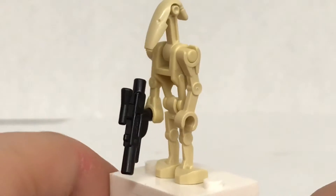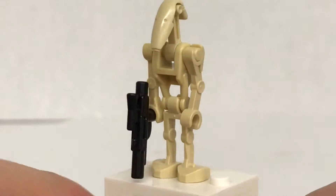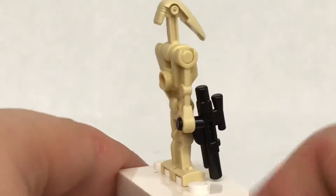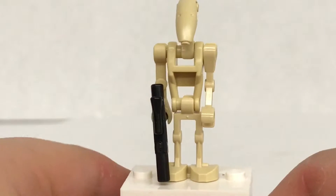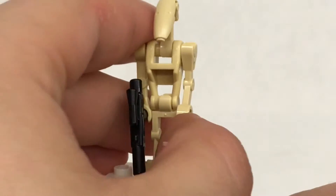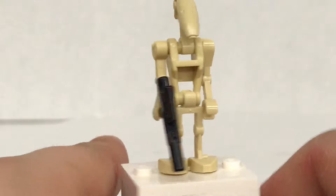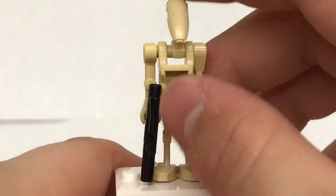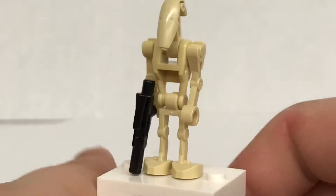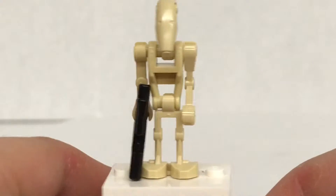Rounding off our figures, we do have a Battle Droid — I wish this set came with the Kashyyyk Battle Droid instead, because this is easily one of the most common figures to get in Lego Star Wars, if not the easiest. They came out with new printing for the Battle Droids, just like they did with the Luke Skywalker helmet piece, and they didn't bring that piece back either. Consistency, Lego. Consistency.